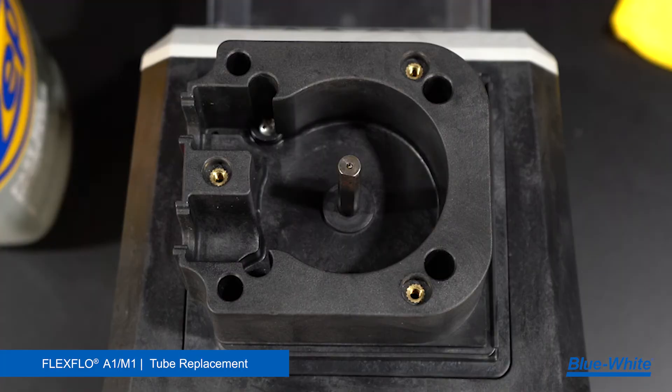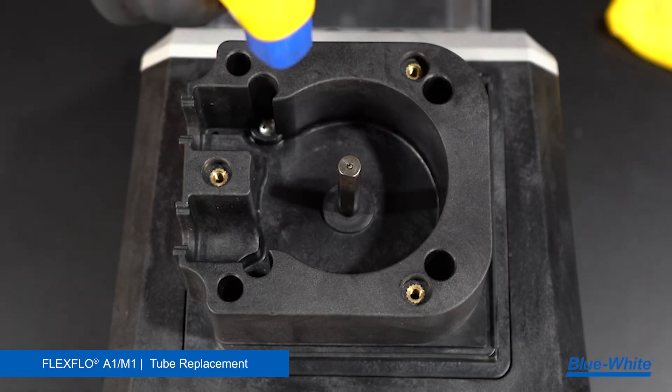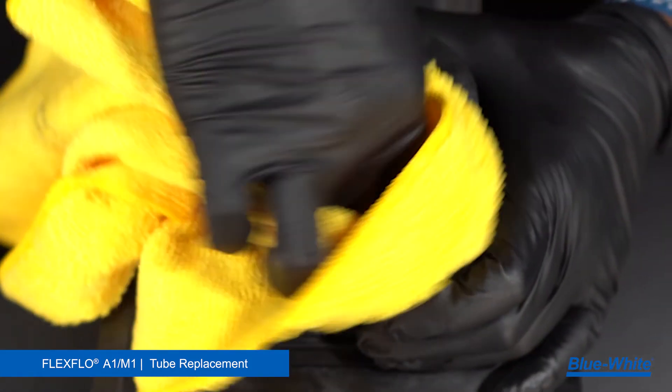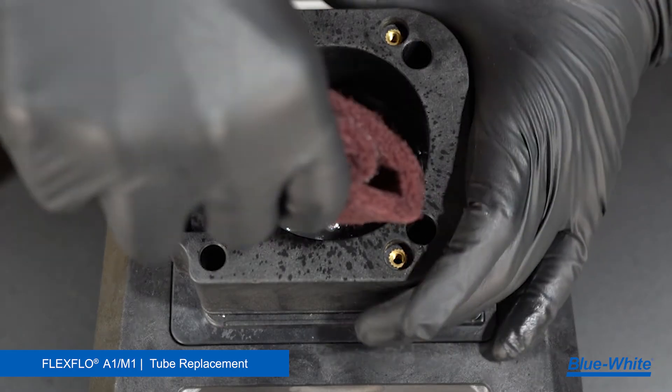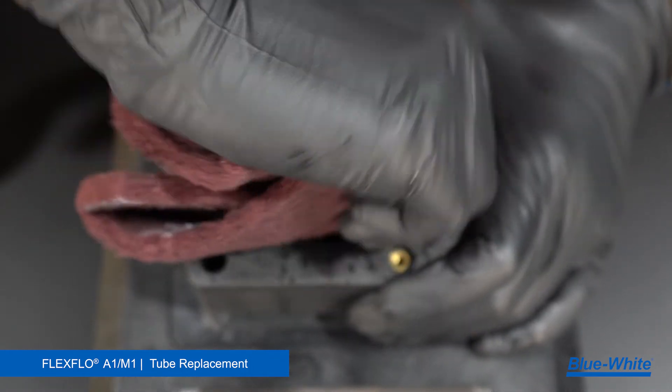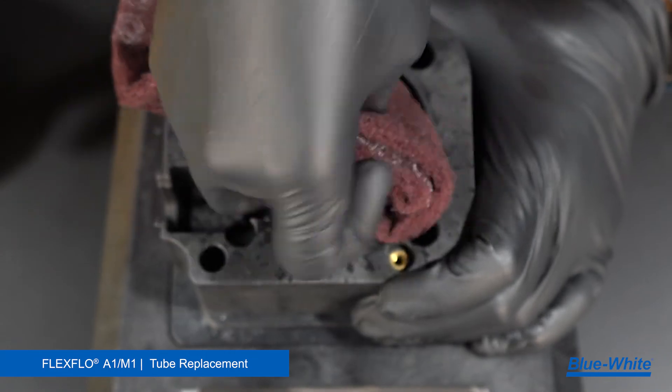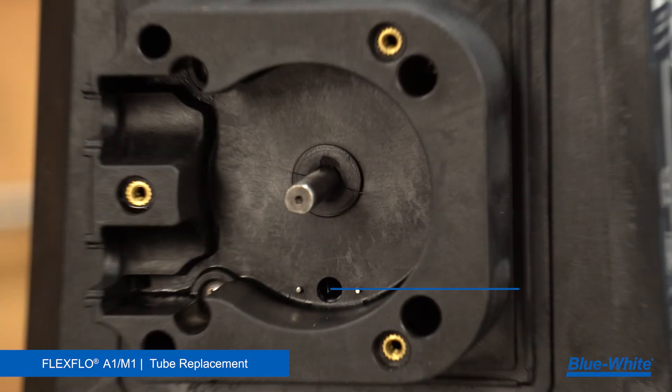Next, use a degreaser and rag to clean any grease, chemicals, or debris from the interior of the pump head and motor shaft. A scrub sponge can remove any tough buildup inside the pump head. This buildup can lead to added tube wear if left unmaintained. The A1M1 has an optical TFD sensor — be sure it is clean from any chemicals or debris.